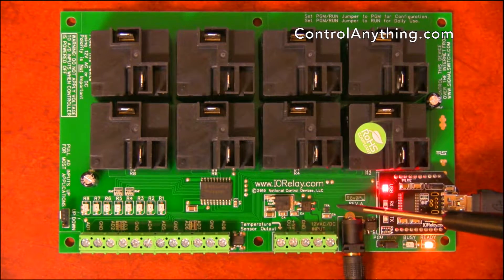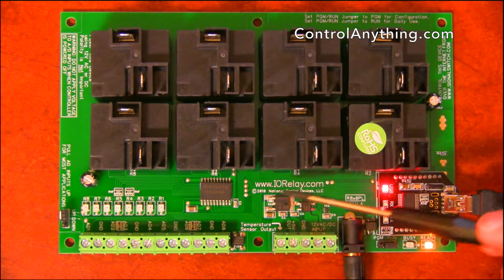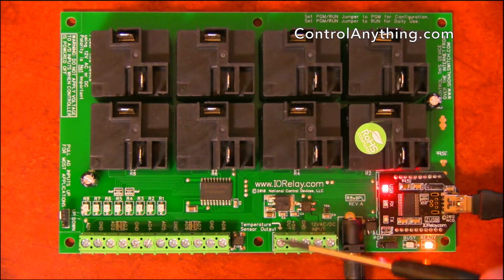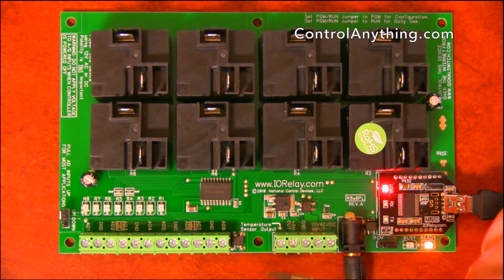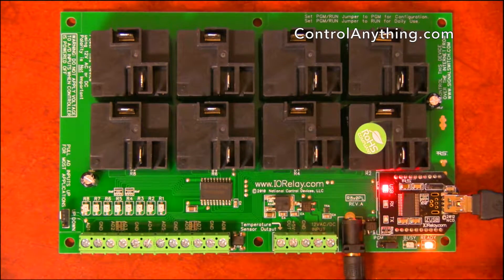Also included on this controller is an integrated temperature sensor. This temperature sensor provides an analog output at this terminal. This analog output can be wired directly to any of the analog inputs available on your controller.